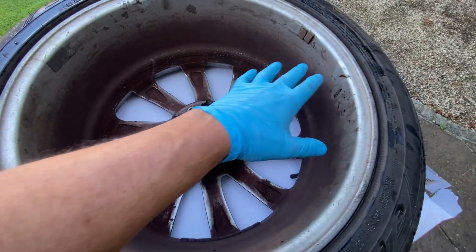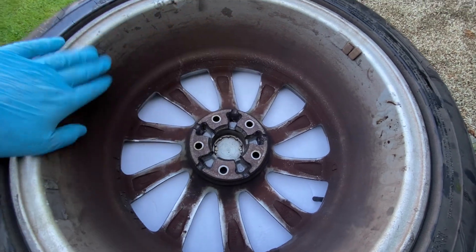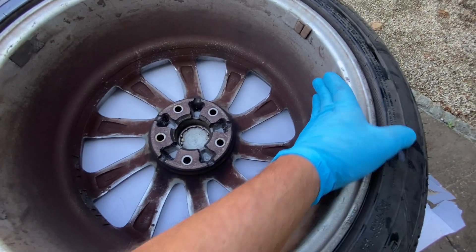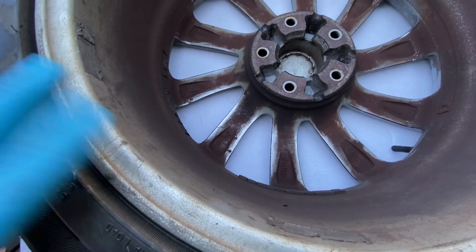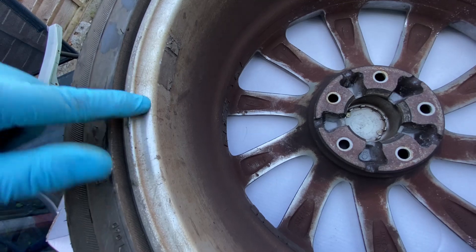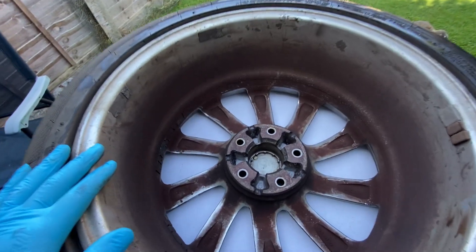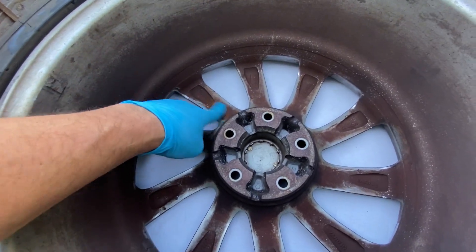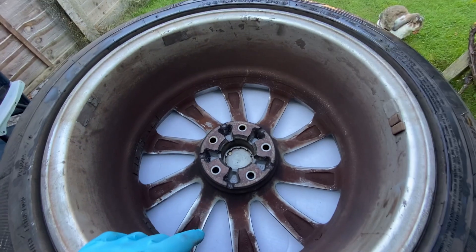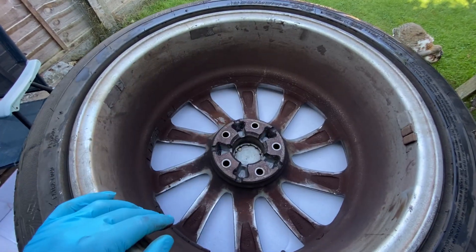With the wheel off the car and turned over on our little workbench, we can see exactly what I'm talking about. It's all this dirt that I'm looking to get off. It's not too bad on the inside, but what I'm going to try and do is get it all the way back — clean. It's not necessarily meant to be shiny silver on the inside, but basically get it back to nice and clean and tidy.